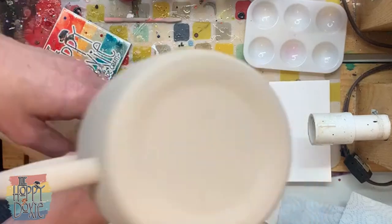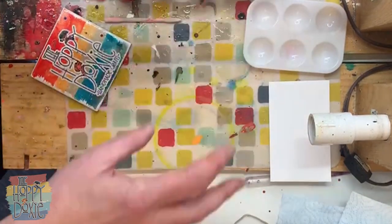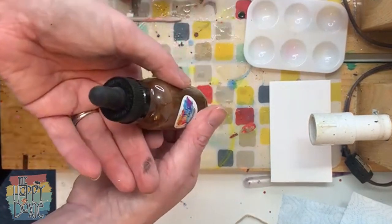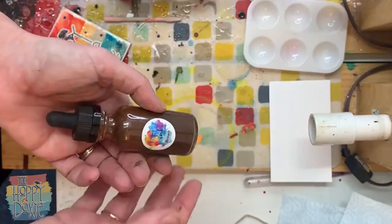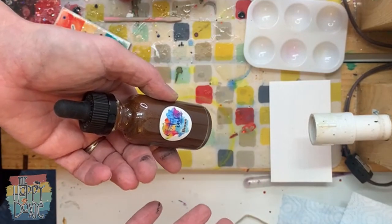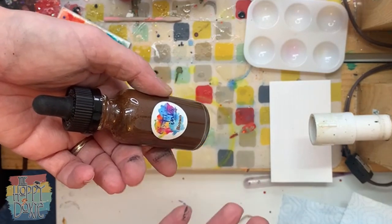So this is our base, then we're going to use the inks. Normally I use pigments in addition to the inks, but I wanted to give a tutorial using what you get with the box of the Crystallac inks.